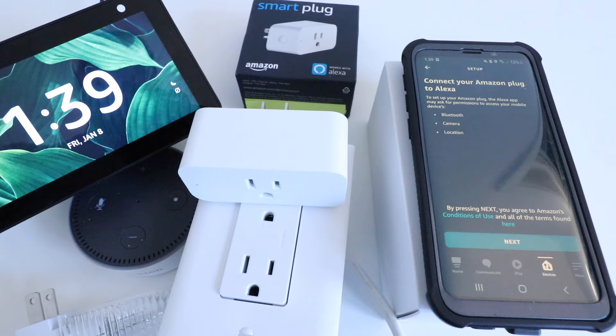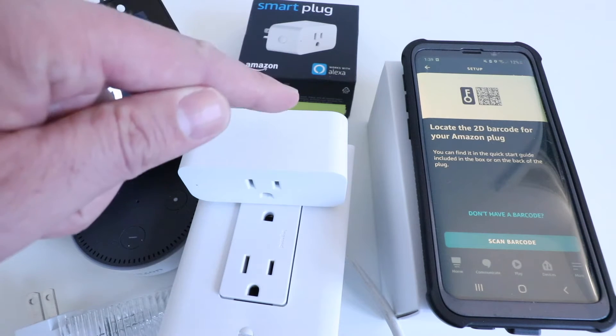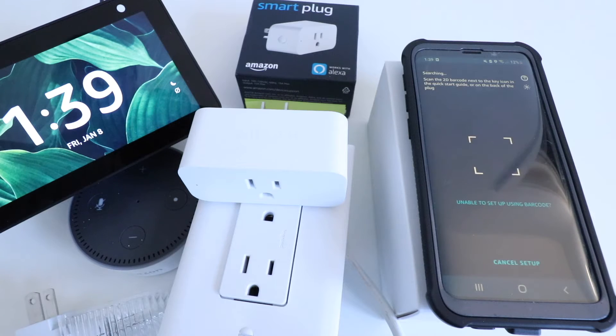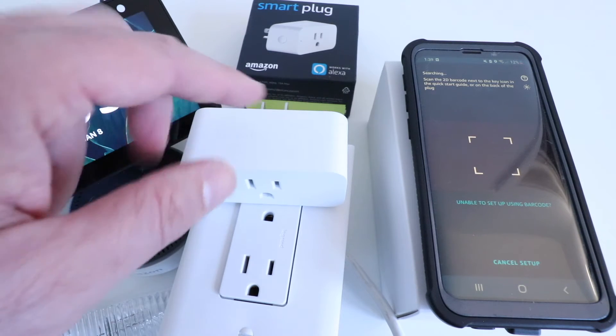It says connect your Amazon plug to Alexa. To set up your Amazon plug, the Alexa app may ask for permission to access your mobile device's Bluetooth, camera, or location. We're going to go ahead and click Next. Now on the back of this device there is a barcode that we need to scan using the app, so I'm going to click Scan Barcode and scan the barcode on the back of the Alexa Smart Plug.